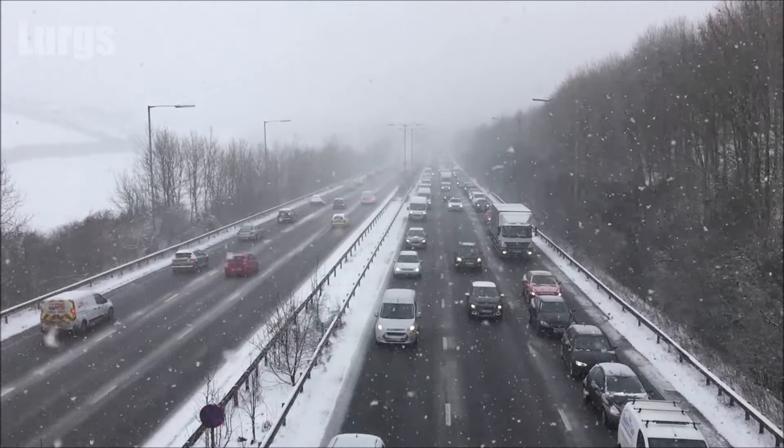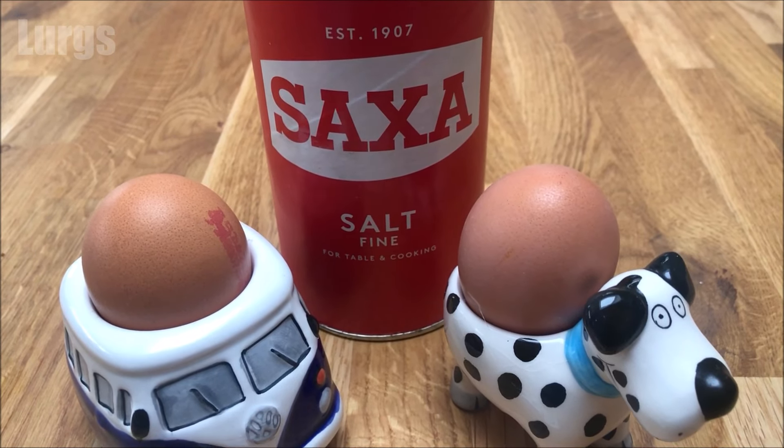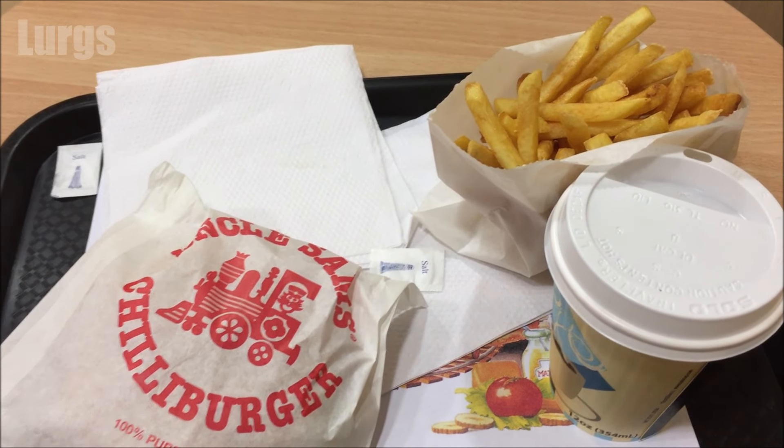Now, isn't salt wonderful — we put it on our roast, on our boiled eggs to make them taste delicious, but mostly we put it on our chips or french fries.